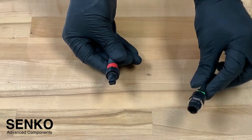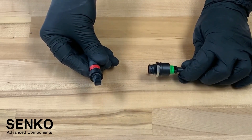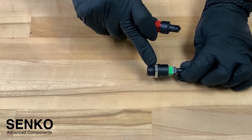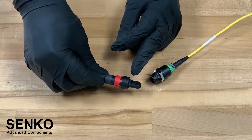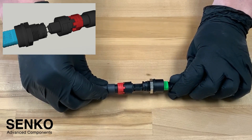Once it is confirmed that everything is clean, it's time to connect your IP9 MPO. Take a look at the adapter and make note of the arrow. Then on the connector you will see that there is also an arrow. You will want to align these two arrows together in order to make the connector to the adapter.